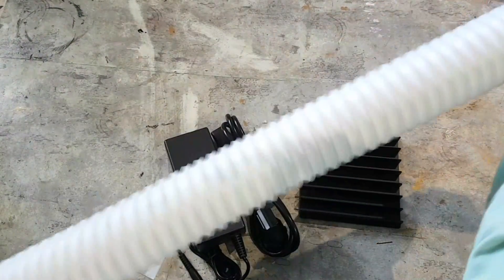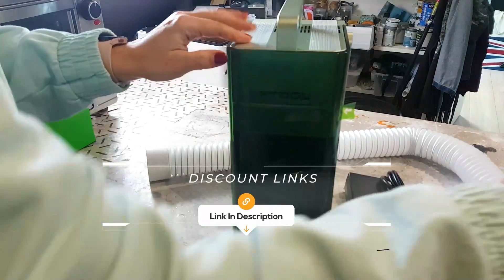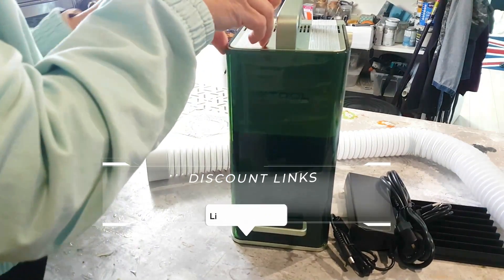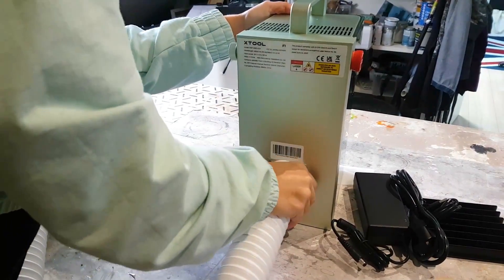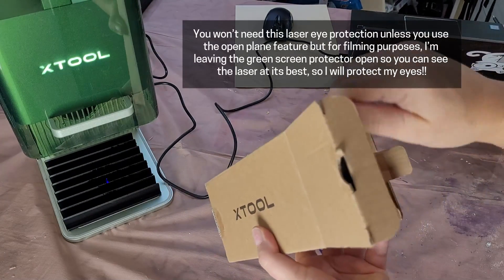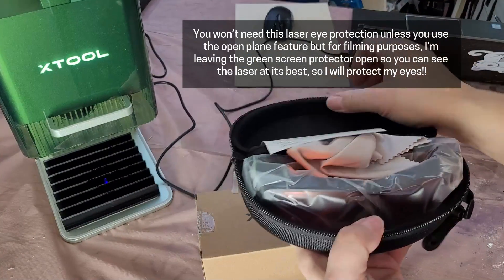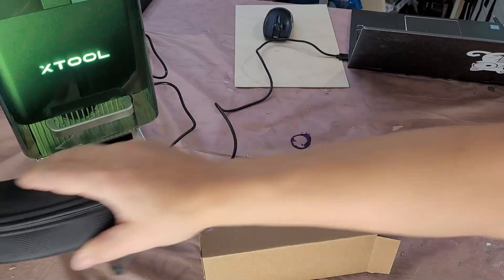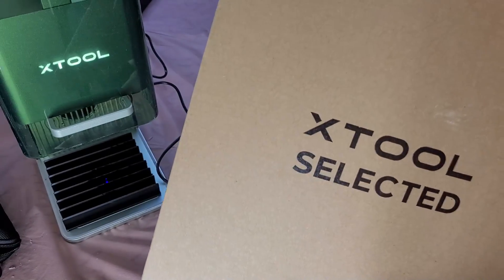Now let's talk about the amazing features of the F1 portable laser machine. Despite its small size, it has a powerful laser beam that can cut through a variety of materials — wood, plastic, acrylic and even metals. If you're in the market for a laser cutter but don't have space for a larger machine, or you frequently attend pop-up shops or craft shows, the F1 might be perfect for you. One of the biggest differences between this model and the M1 I've showcased previously is its size — the F1 is much smaller and more portable, making it incredibly convenient to transport.